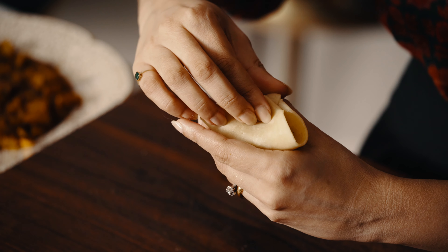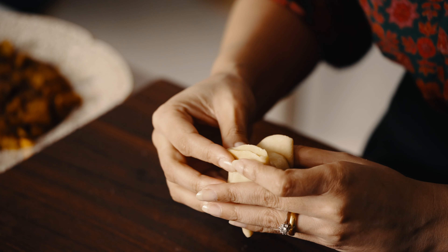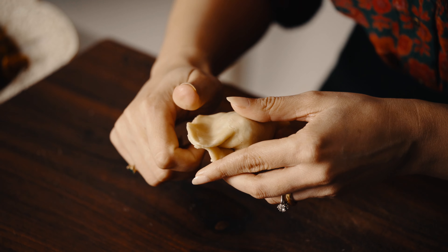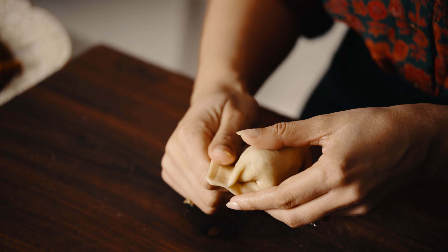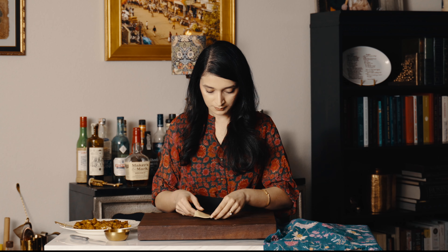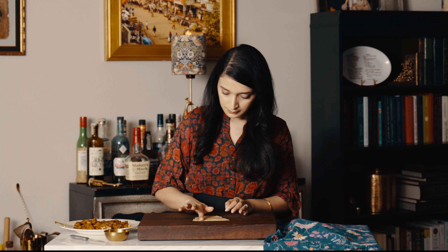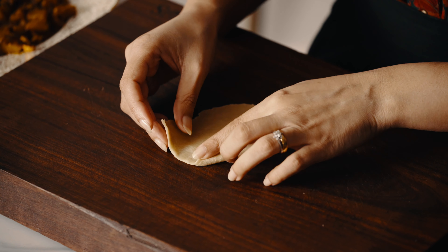There are no peas in this filling like the Punjabi samosa, and the addition of peanuts is key. Some of the spices I used are specific to the region, and the mustard oil adds a distinct flavor. You should be able to smell the ghee while eating these samosas, and the pastry should flake off in your hands.